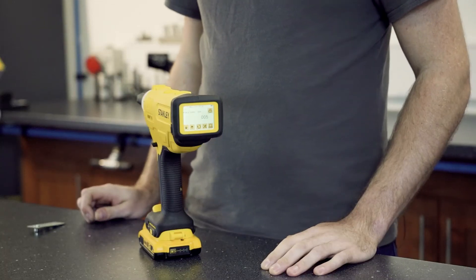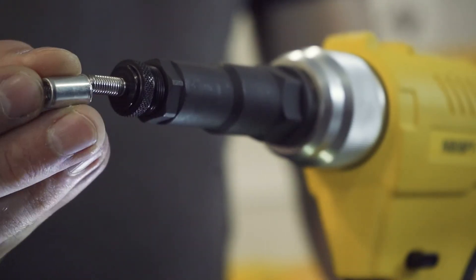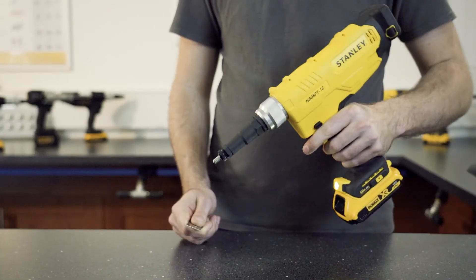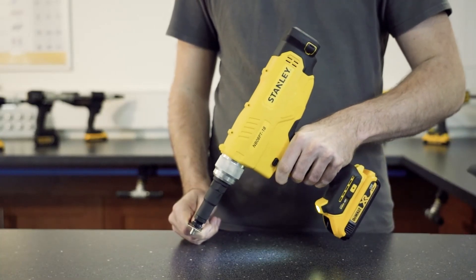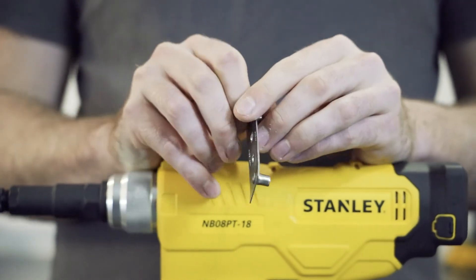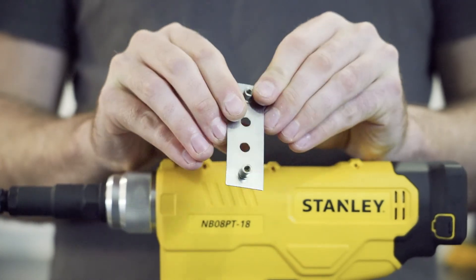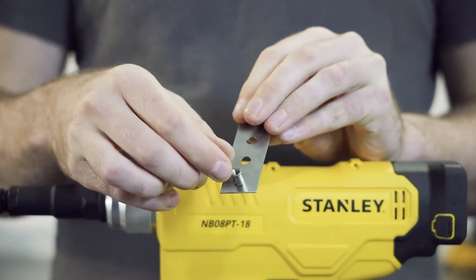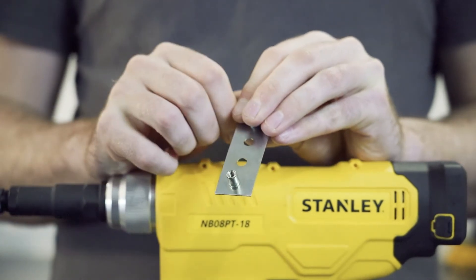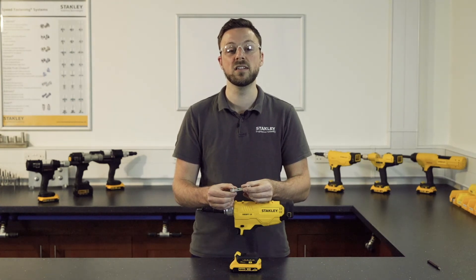To trial the new stroke, first we need to set the fastener to the tool. Now we can see the fastener has not set up correctly into the application. We can see this because the bulb on the blind side of the application has not deformed correctly, and the fastener, in extreme cases, can spin in the hole. This is another way to identify in the production line whether the fastener has been placed correctly or not.